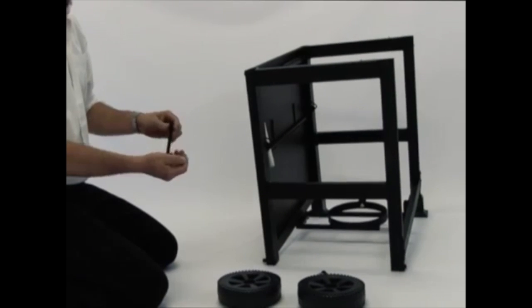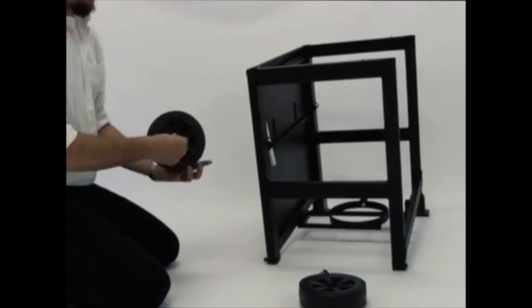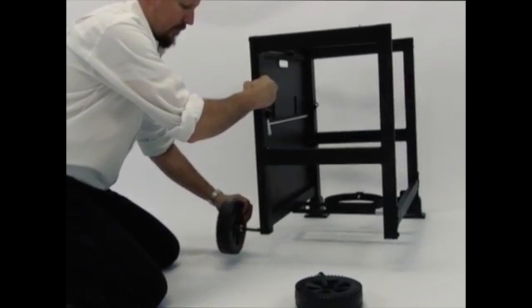Insert the wheel axle through the wheel and washer. Then insert the wheel axle assembly through the cart leg and secure the wheel assembly with the cotter pin.